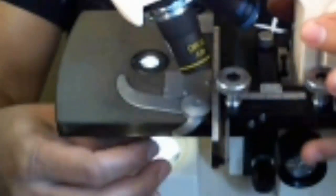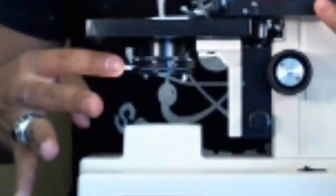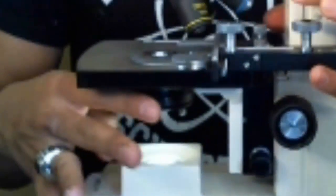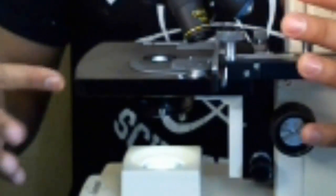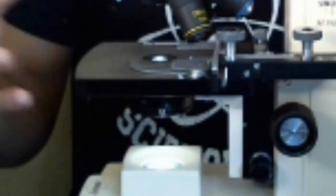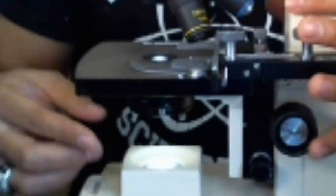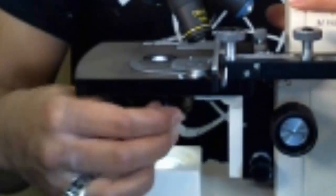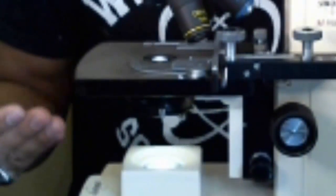You rotate the diaphragm to get just the perfect opening so the right amount of light passes through the image without overpowering it. In this model, it's a lever you use left and right. Some microscopes may have a tab at the top and front of the stage that you rotate left and right, numbered one through five — five is the largest opening and highest light intensity, one is the lowest. Either the knob at the front or the lever underneath is what we consider the diaphragm, controlling light intensity up to the eyepiece.